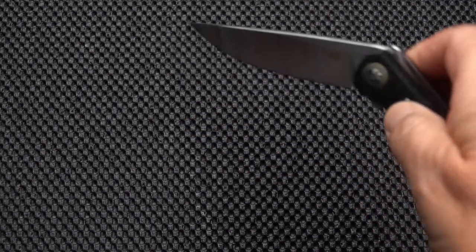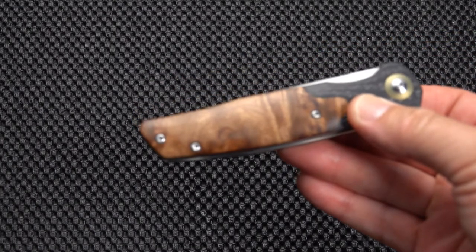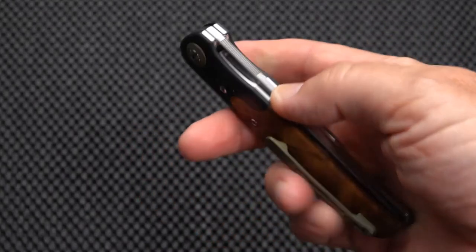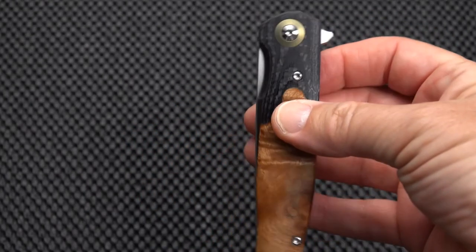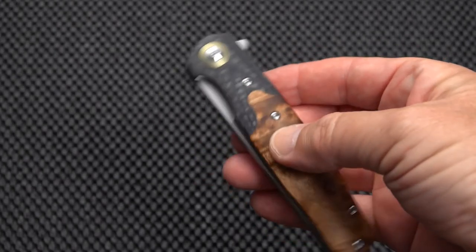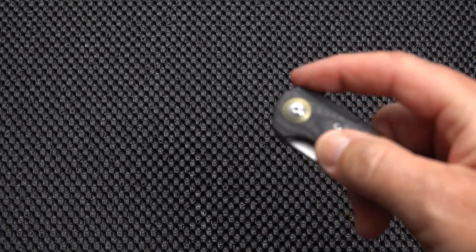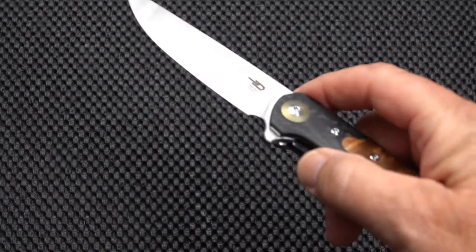Beautiful action on bearings. And again, if you're like me and you wanted a fancier knife without going full out and paying over $200, at like $102 to $105, and these are still available as far as I know, it's hard to go wrong. There's a little bit of a strong detent there — it definitely breaks away.